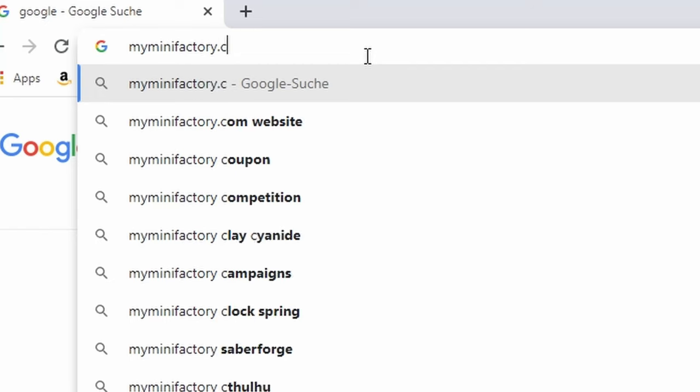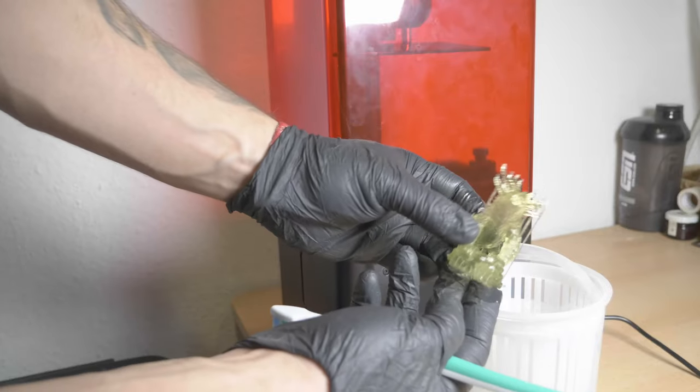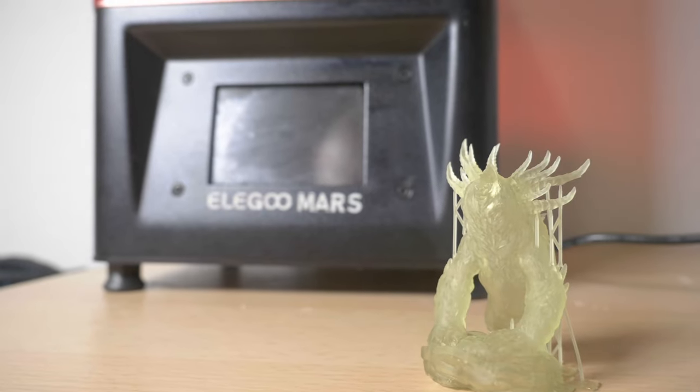This is what I look forward to the most. I borrowed this Elegoo Mars from a good friend. On myminifactory.com, I choose an epic bear spirit and load the STL file into the slicing program. In my opinion, the result is awesome — I never ever thought it would work so perfectly. Alright, let's paint this little beast and roll the montage!